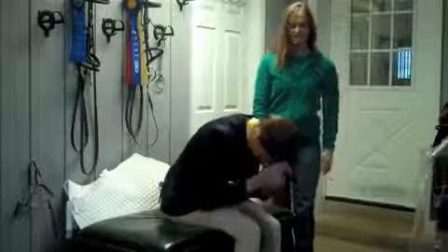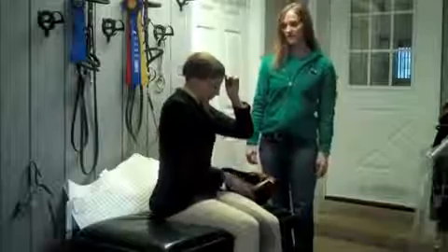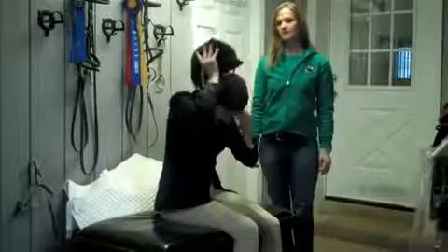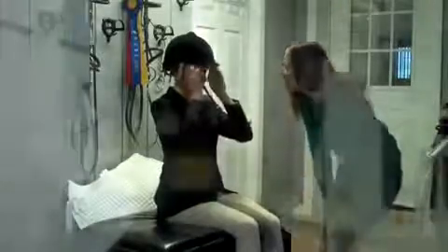Gather it in the front, and then apply your helmet back to front again. You check the front, make sure there's no hair hanging down, and as you can see, it's all very well contained.